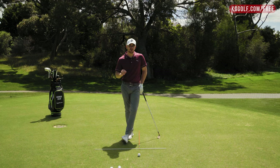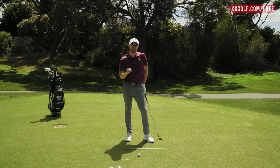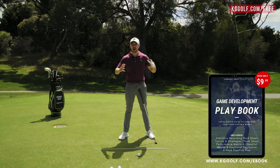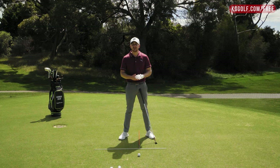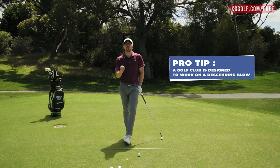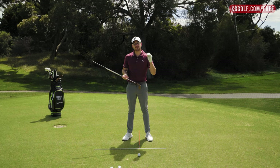Today we're going to be talking all about getting that ball first, ground second contact to really help you get that divot. One of the biggest concerns for a lot of players when they walk in for a lesson is they feel like they're not getting enough out of their strikes — they've got the power, but aren't sending the ball as far as they'd like. A lot of that comes down to efficiency of strike. A golf club is designed to work on a descending blow, meaning the club comes down, strikes the ball, and then the ground second. A divot is an effect of that.